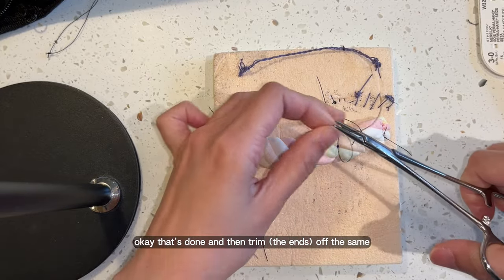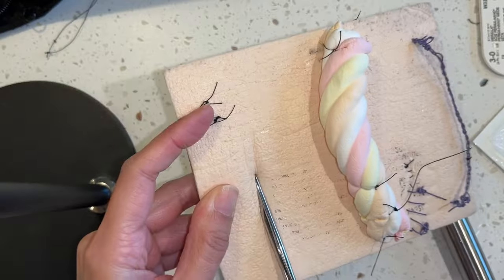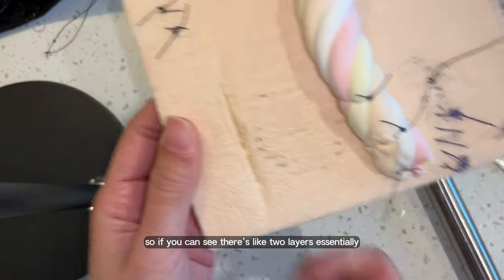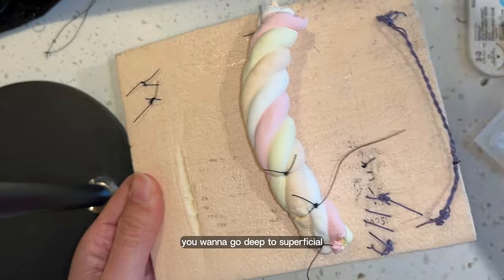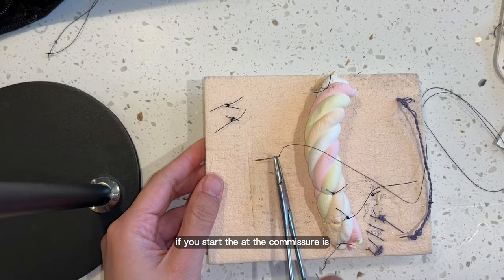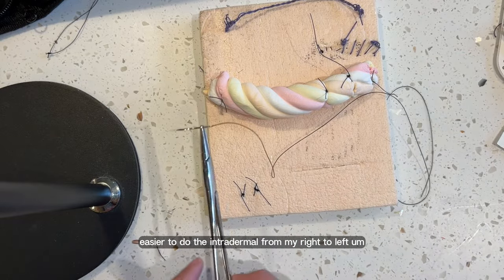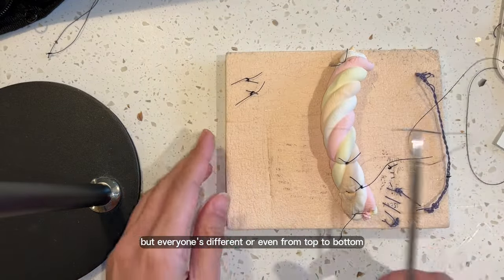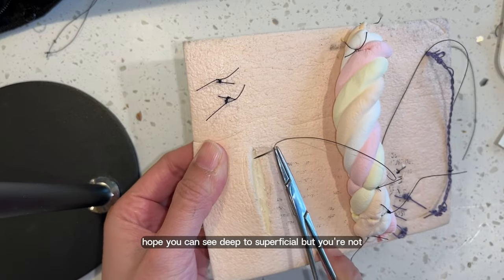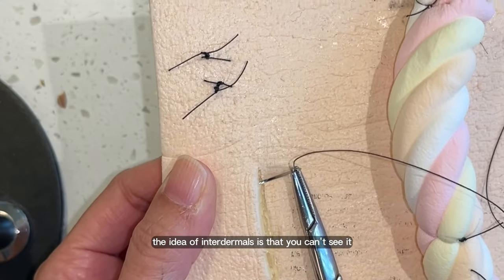Okay, that's done. Trim it off the same. Make a small cut. So you can see you have your epidermis layer at the top and your dermis underneath — there are like two layers essentially. What you want to do is go deep to superficial and then superficial to deep, which I will attempt to show you. Grab your needle holders. If you start at the commissure, I find it easier when the patient is cranial-caudal, and then easier to do the intradermal from right to left. So I'll show you this way. You want to go deep first — so deep in here, deep to superficial. Don't come out on top of the skin — the idea of intradermals is that you can't see it because it's under the skin.